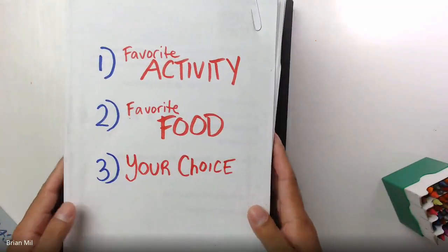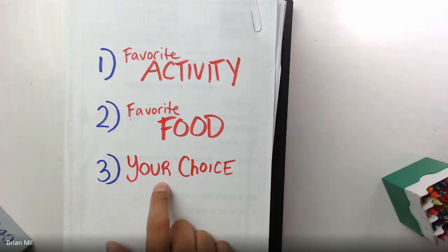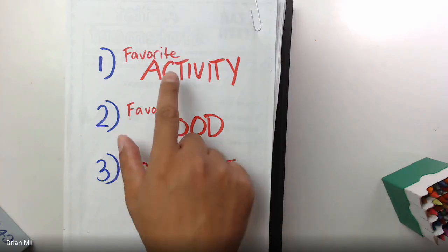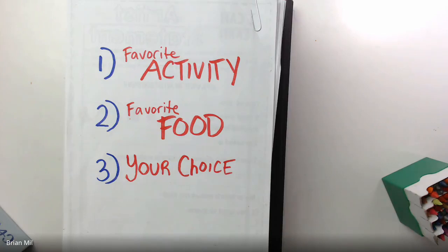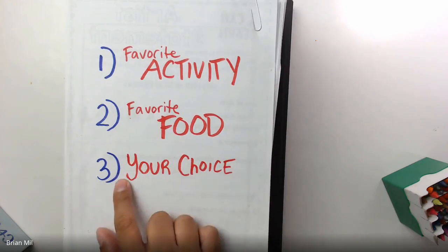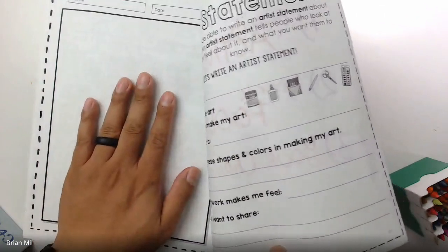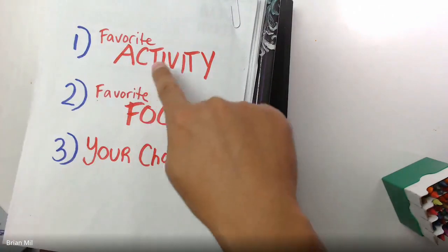These three choices include: favorite activity, favorite food, and free choice. If you have a favorite activity, you could draw a favorite sport like basketball, baseball, or soccer; you could draw yourself playing an instrument, doing math, watching TV, or playing a video game. For number two — favorite food — you could draw a hamburger or something from Starbucks, anything like that. And if there's anything you don't like to draw from those, number three is your choice — you can draw anything you want.